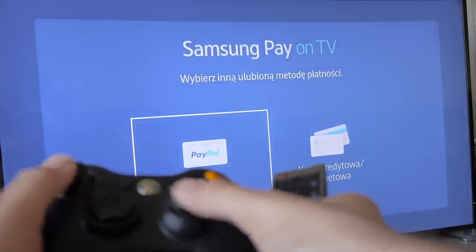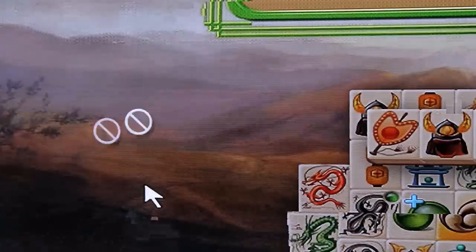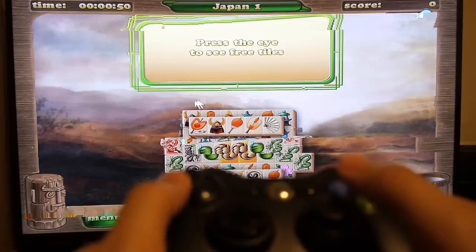On the other hand, your remote control does not work in games, even though some of them would use it perfectly. For example, Mahjong would be great with remote control — unfortunately, it does not work. There are some minor bugs in the Gamefly app for Samsung Smart TVs, but nothing very important.